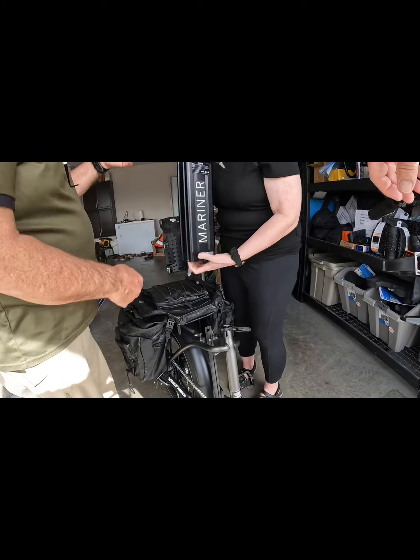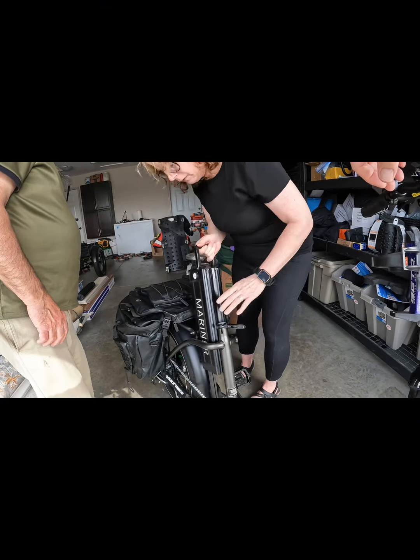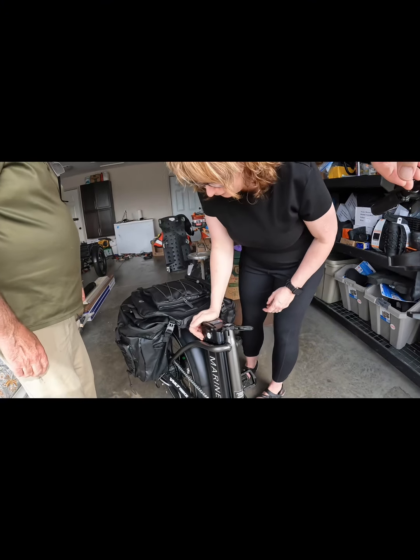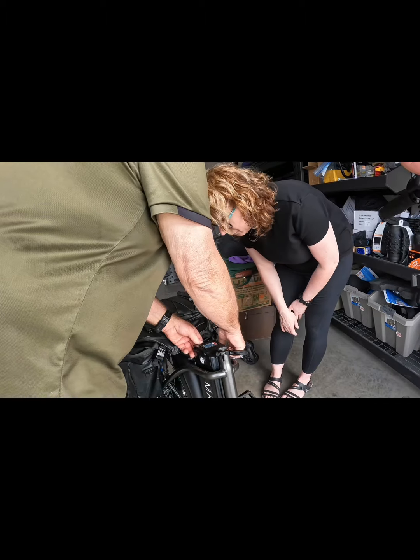Let me put this back on. So you put it here and you're just going to thread it through this part, then close that part.